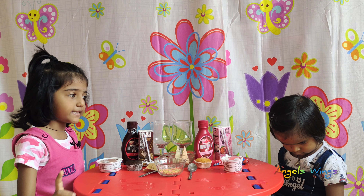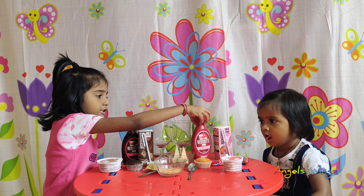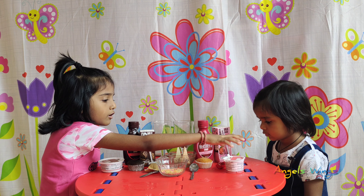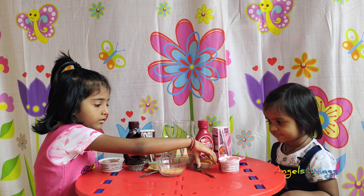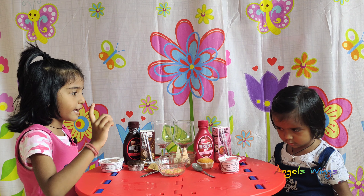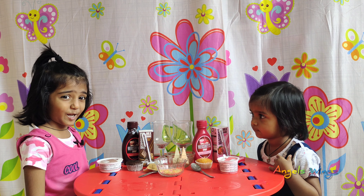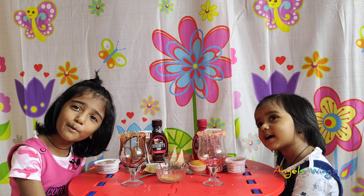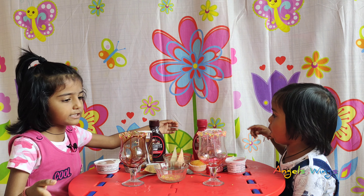We want to put chocolate. Cookie cupcake. Start — we need a glass, I want a glass, and try it. Check it out, let's make a strawberry cake!